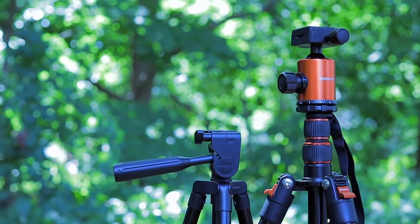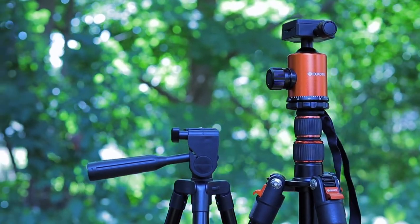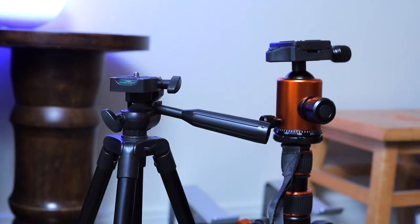I recently upgraded from a tripod that cost me $24 last year to one that is originally $100. Now after using this for the past month, I can't believe I waited this long to finally upgrade my tripod. In this video I'm going to run through five reasons why I think every YouTuber should invest in a quality budget tripod.